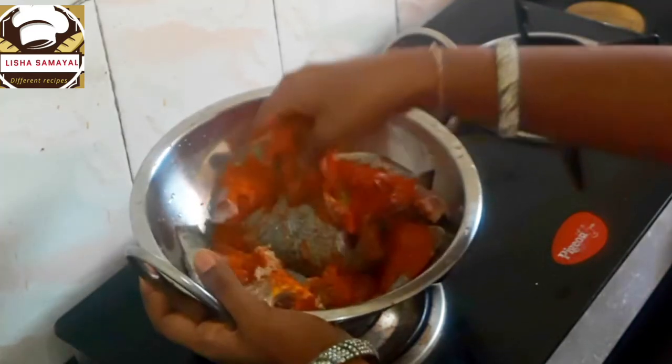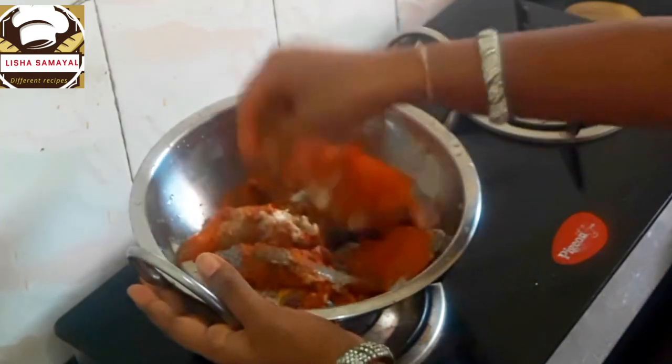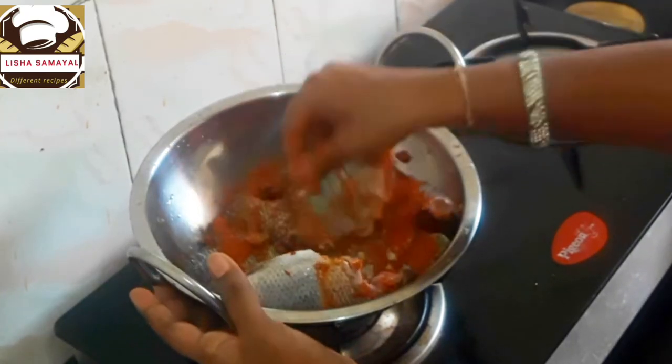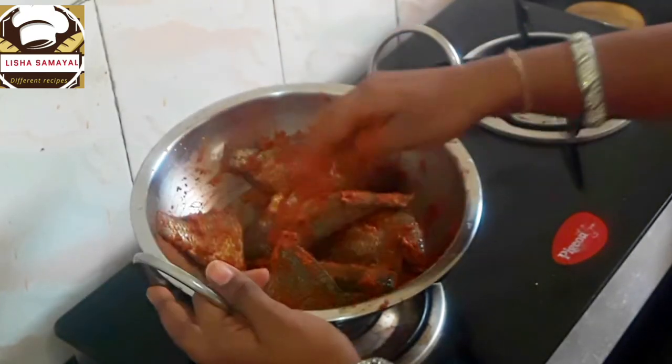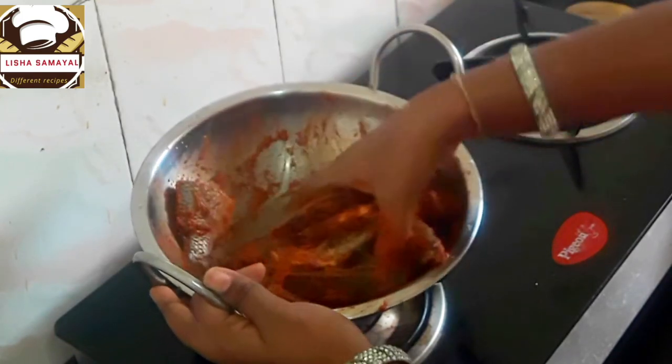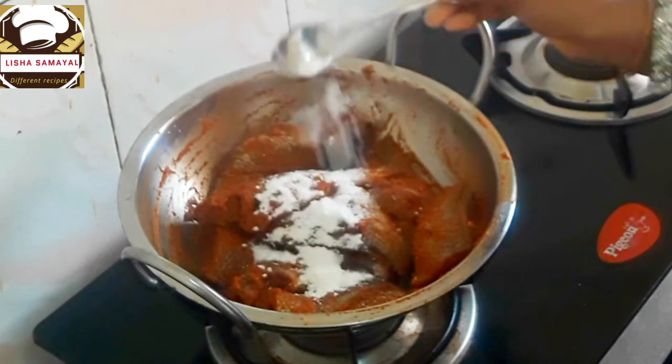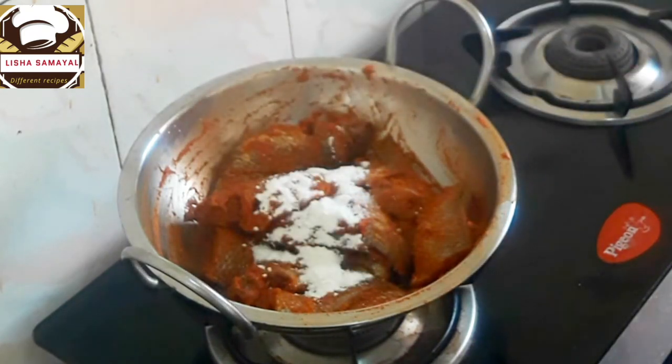Put the fish in the masala and mix it up. Put the masala into the fish, mix it, and add 1 spoon of corn flour.